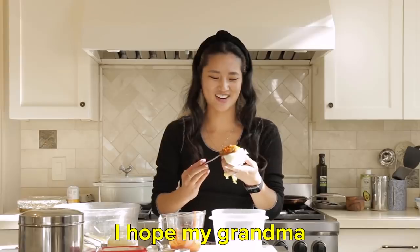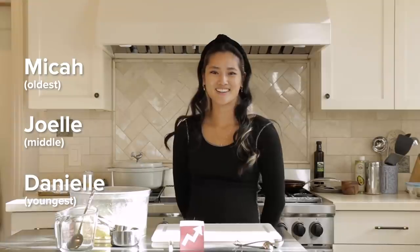I just spit. I hope my grandma never watches this. What's up? I'm Joelle. I'm Danielle. I'm Micah.